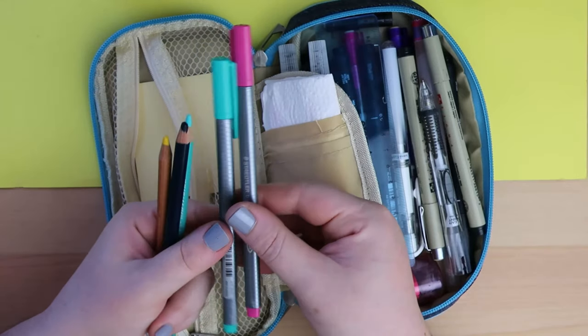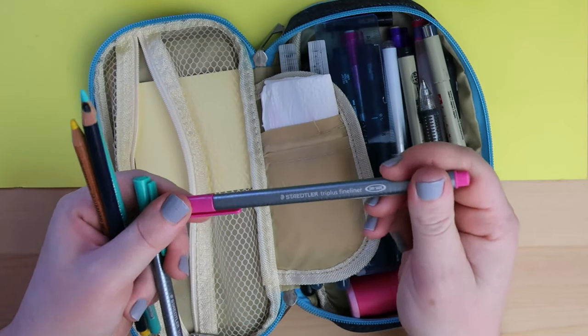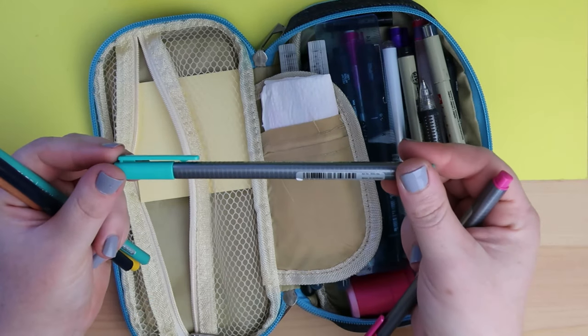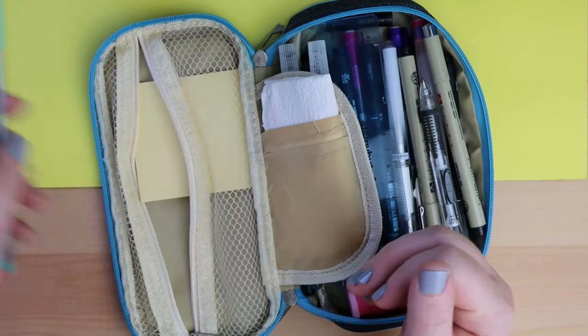And then I've got two Staedtler Triplus fineliners. I really like these for just scribbling line art in my sketchbook or in my notebook or whatever. I've got the neon pink color and this aqua color. I don't think they actually have colors written on them — no. But anyway, that's kind of the color palette that I've been working in lately.